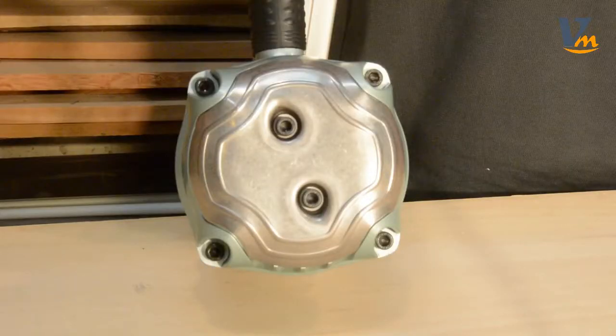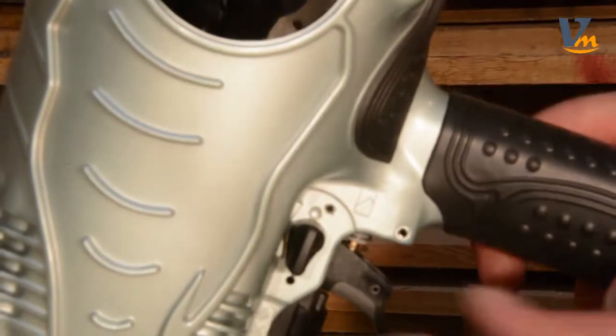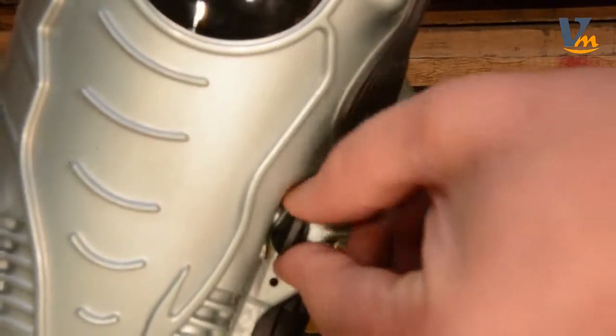The headplate on this model has been redesigned to allow for faster and easier maintenance. It is outfitted with Hitachi's convenient selective actuation, meaning it can drive both sequentially or continuously with a simple flip of a switch.